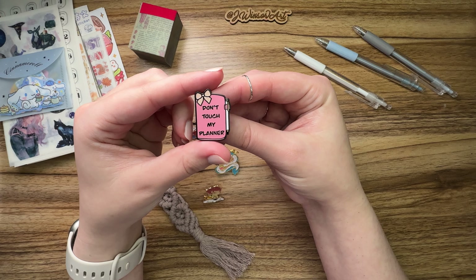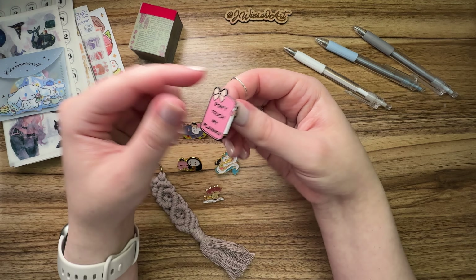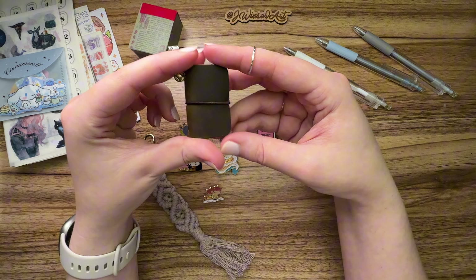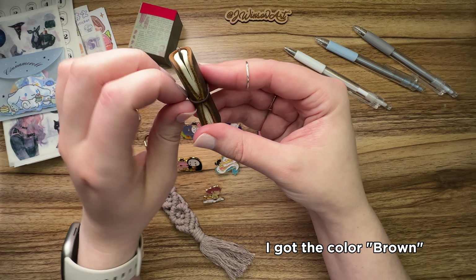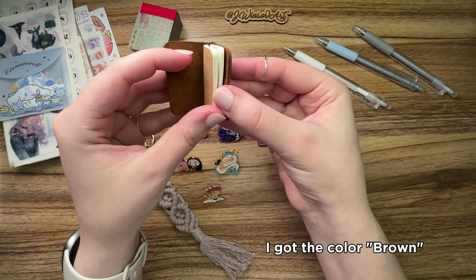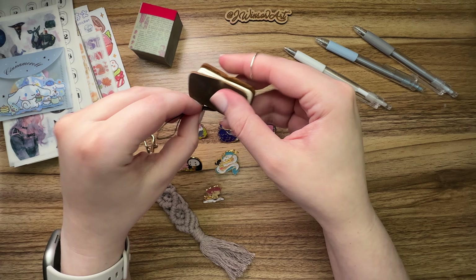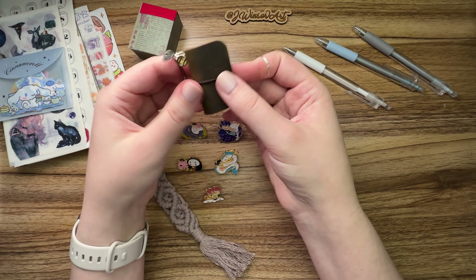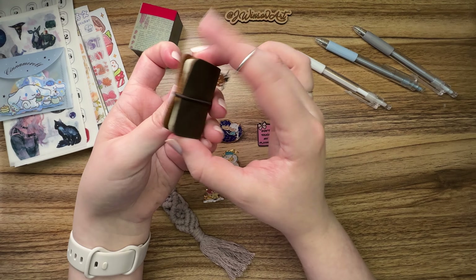These are from Studio Ghibli. You've got My Neighbor Totoro right there, which is adorable — I love all those movies. Those all came in a set of five. And then I also got this one that says 'don't touch my planner,' which I just think is very appropriate. Don't touch it. And I also got a charm.